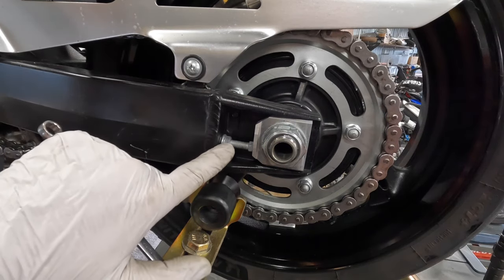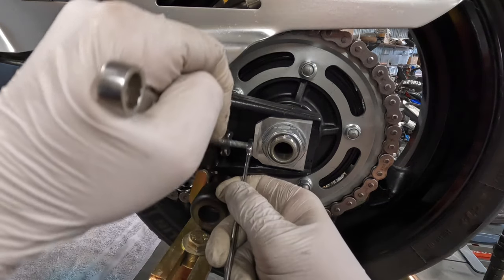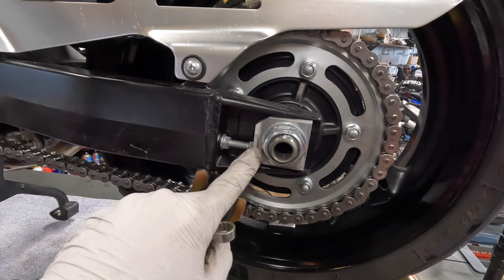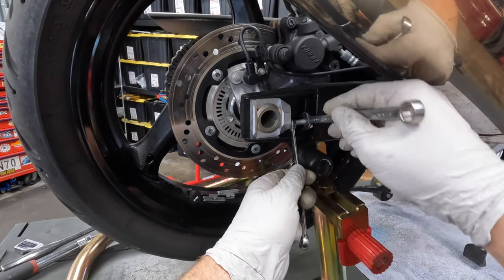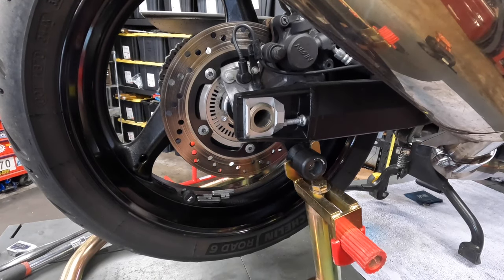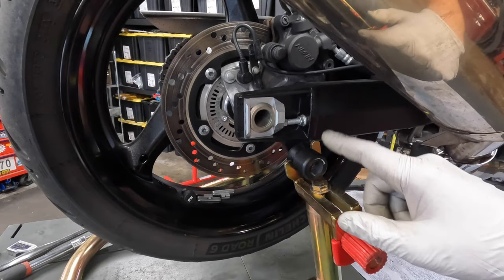The last step is to tighten this lock nut right here. So I hold this bolt with a 10 millimeter wrench on this bike and tighten the 12 millimeter nut. Get it snug, not too tight. And that's how you prevent these from moving so that your axle doesn't move under load or by itself. After these are all tight, double check your torque on your axle and you're all set.